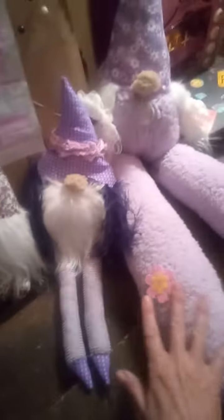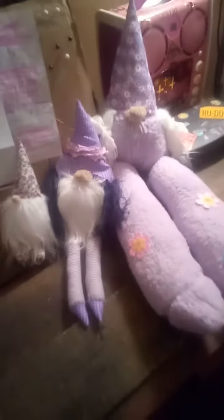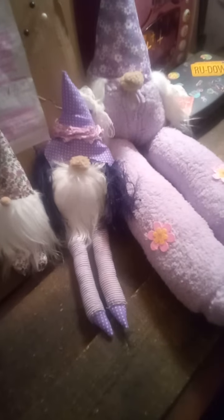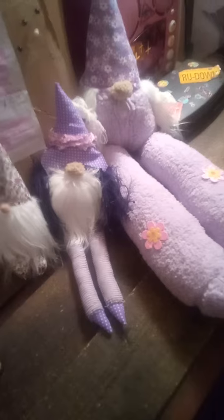These are all scrap material — this is the only one I made out of regular material. The rest of it is all scrap material, except for these and the hat. So that's pretty good — three gnomes, and one out is pretty much scrap material. I love it. This is gnome number one, two, three. She's a transgender female.